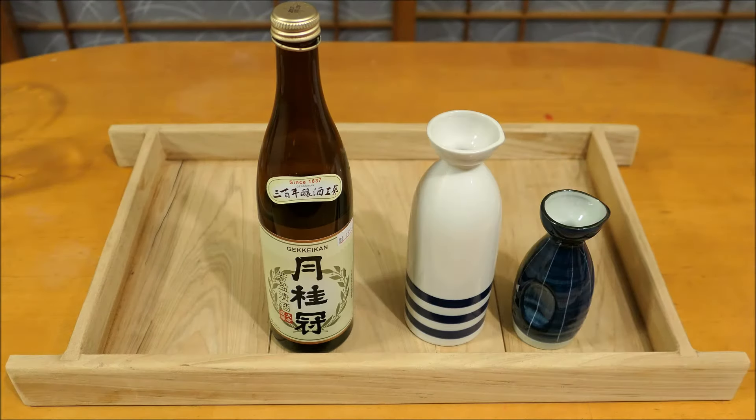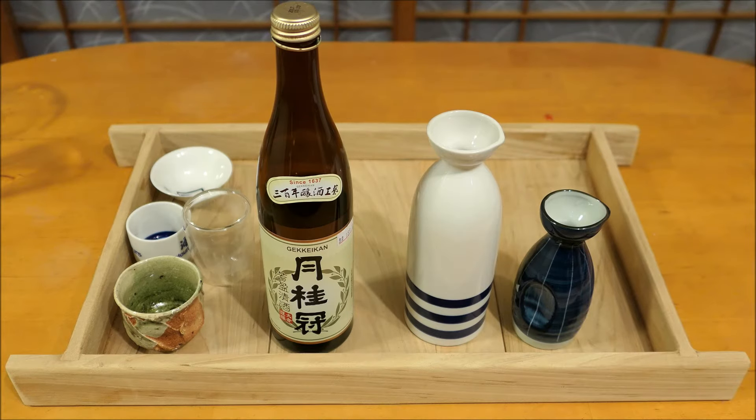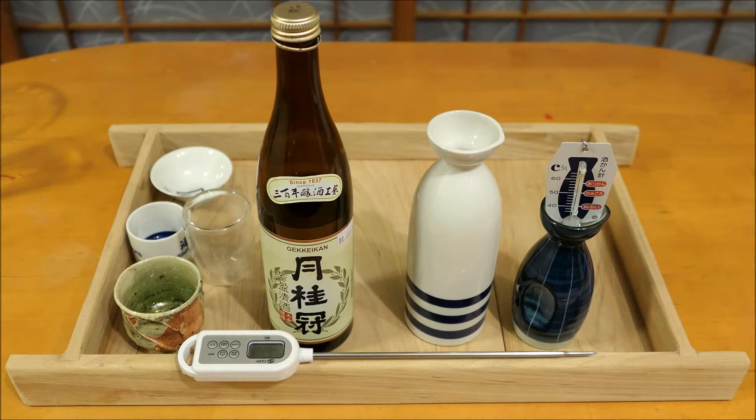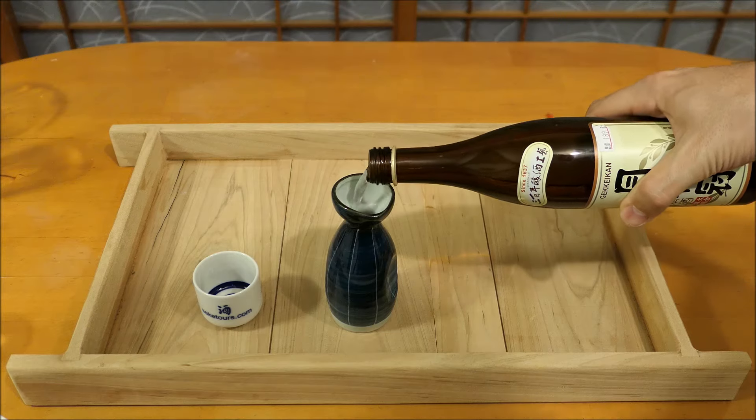You'll need a bottle of sake and something smaller to pour it into so you can get it into your microwave. You'll also need some cups suitable for drinking a warm liquid — glass, porcelain, or earthenware will do. If you have a thermometer lying around the kitchen, like a meat thermometer or a sake-specific thermometer, by all means use it. It's going to help you control the temperature much better.